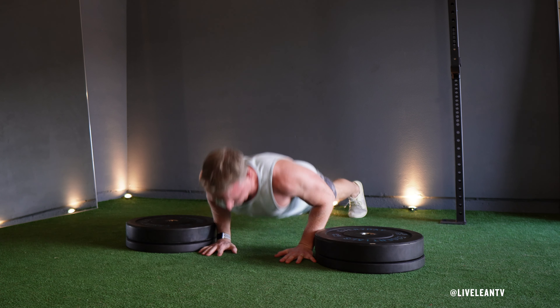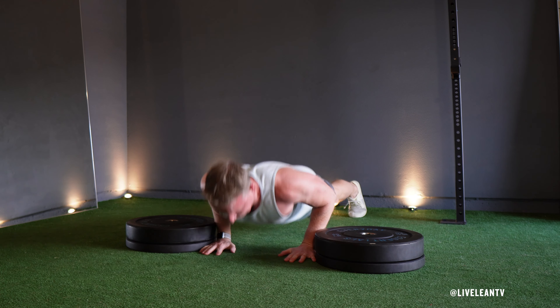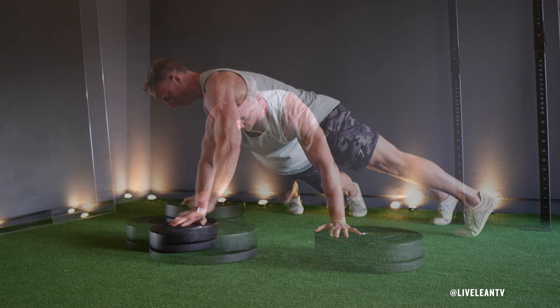Once your chest is just above the floor, exhale as you quickly push explosively with your hands through the floor to lift your hands up off the floor. While you're in the air, shift your hands out to place them back on top of the weight plates.